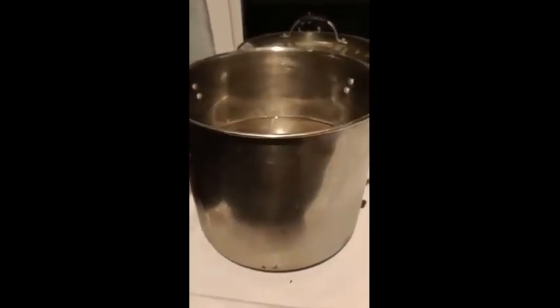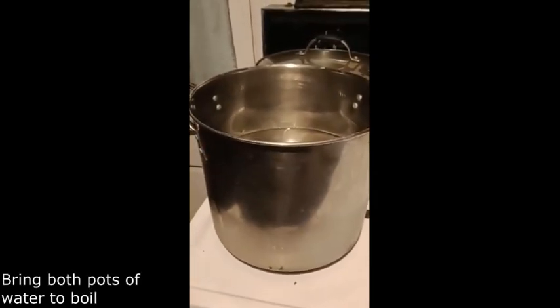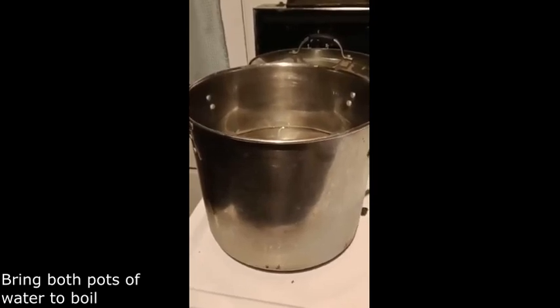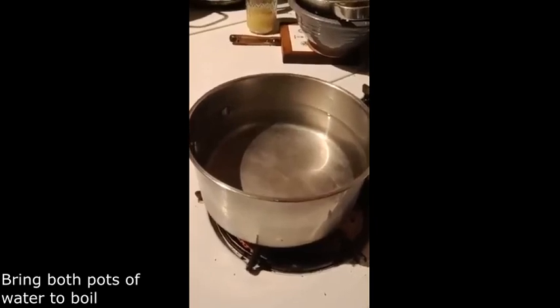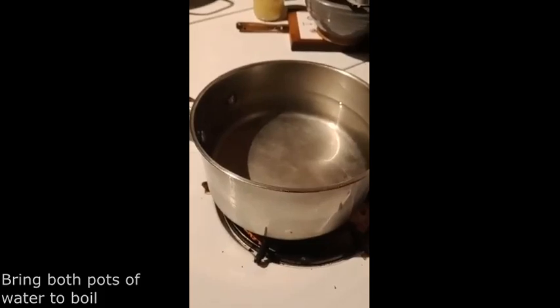Once you've got all your ingredients, you want to get a big pot and put water in it — fill it about halfway full because you have to pour all of the ingredients in it and you need room. You can also get a smaller pot because you have to melt the Fels Naphtha in there.